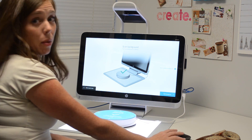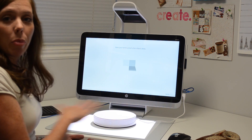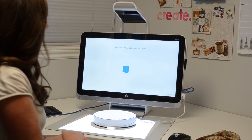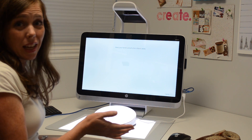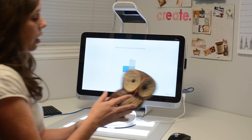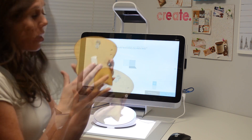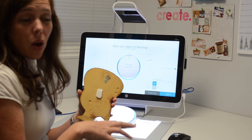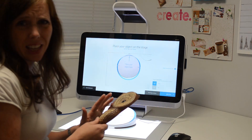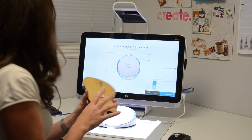Then we're going to go ahead and scan the background. What that's doing is just getting the picture of the background so it can remove it in the end after it's done the full 3D scan of the object. Now here's a best practice tip for when you're ready to scan your object: when you're using the stage, put some sticky putty right on the back of the object so it can stick to the stage without slipping around, because if it slips at all during your scan it's not going to scan right. So just put some of that on the back.